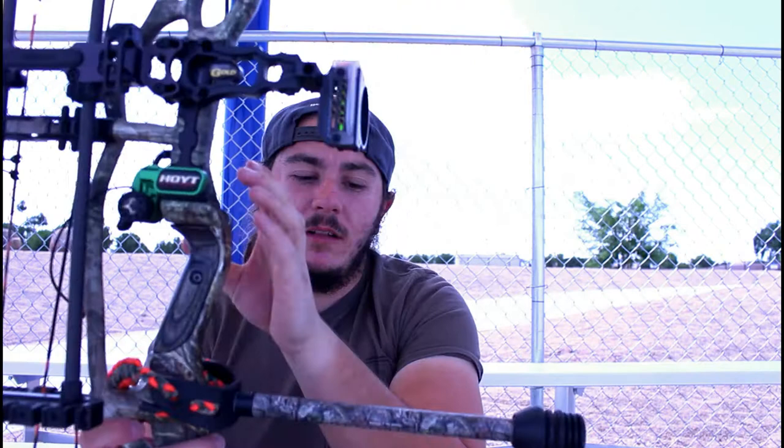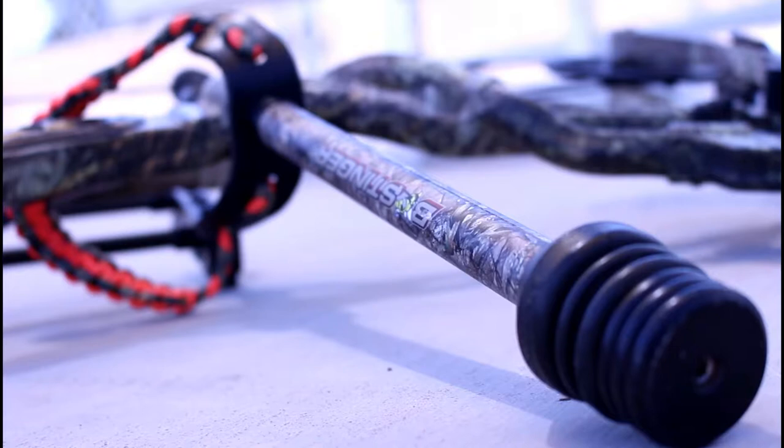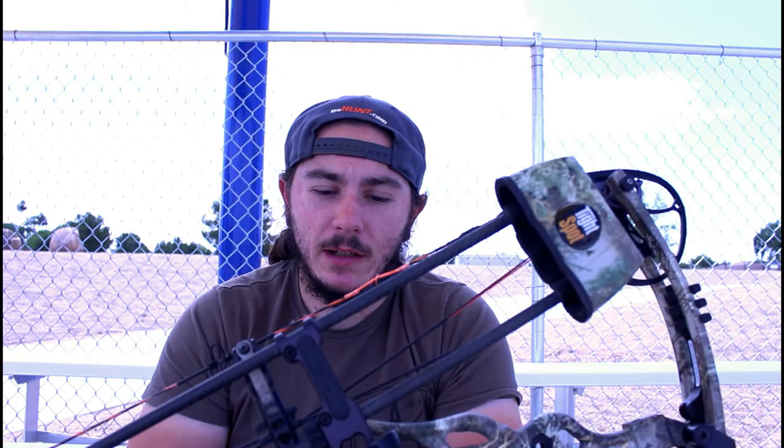The stabilizer that I am running right now is the Bee Stinger Sport 10 inch stabilizer. It's a very nice solid stabilizer — it balances my bow out with the quiver that I am running right now, which is the Tight Spot five arrow quiver. I like this quiver because of how tight you can put it to your bow, so you're not really having to compensate for all the arrows on your quiver.